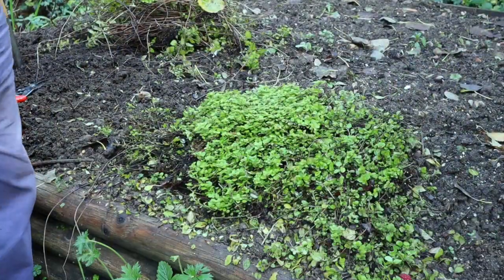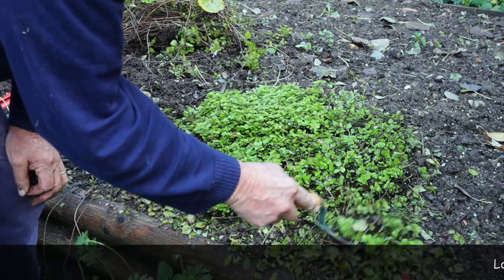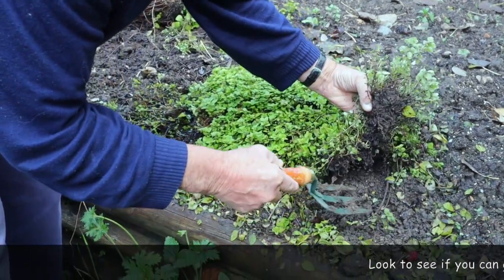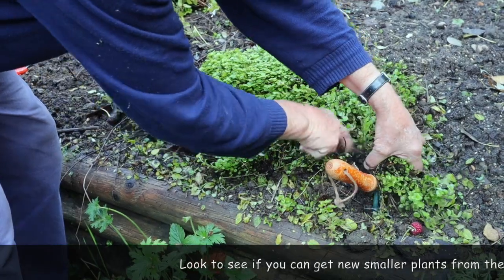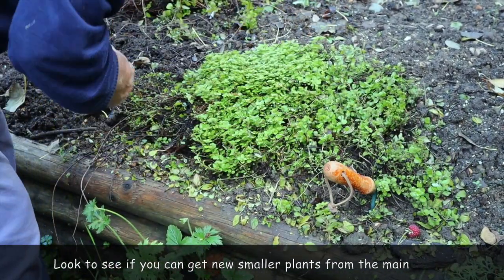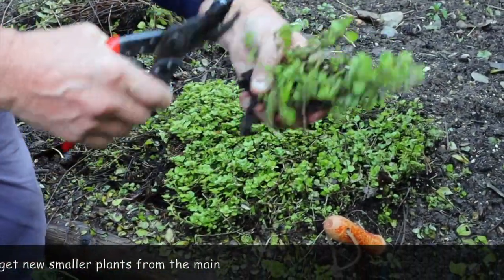We've tidied this up and it looks much tidier. It's quite a big plant though — we could actually get quite a few smaller plants out of it. Look at these pieces here which are starting to grow out. If you start to dig those up you can see there's quite a bit of root on there. Free a piece like that — there's a piece of growth there — get the secateurs and just chop those off. It's a nice little plant for you.